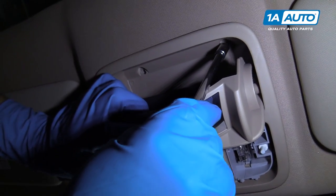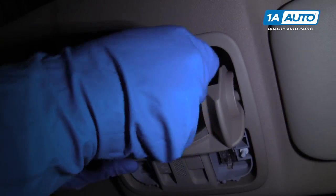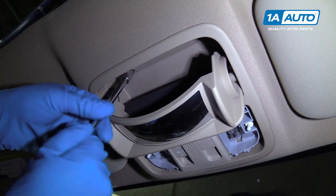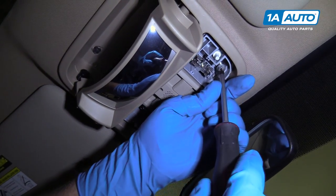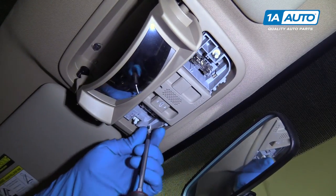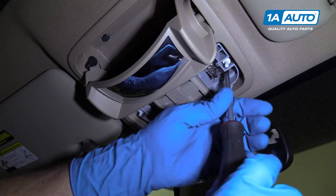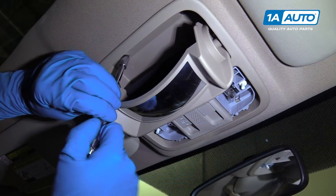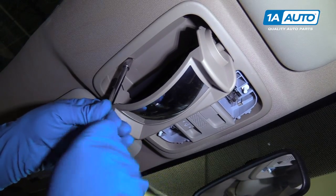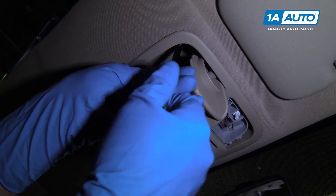Take this eight millimeter bolt and get it started. Once that one's started, I'm going to get the other one started before I tighten them down. Install these screws and this screw. Now that they're all in, we'll snug them down. Tighten these ones down with the eight millimeter socket, extension, and ratchet — just snug them, not too tight. It is plastic, so be careful not to over-tighten it and crack it.